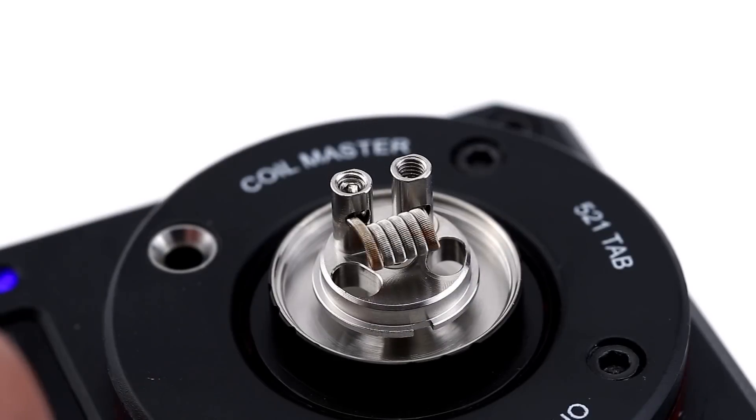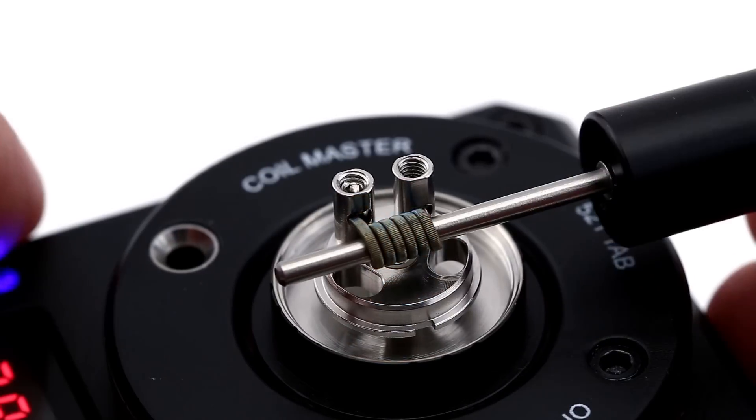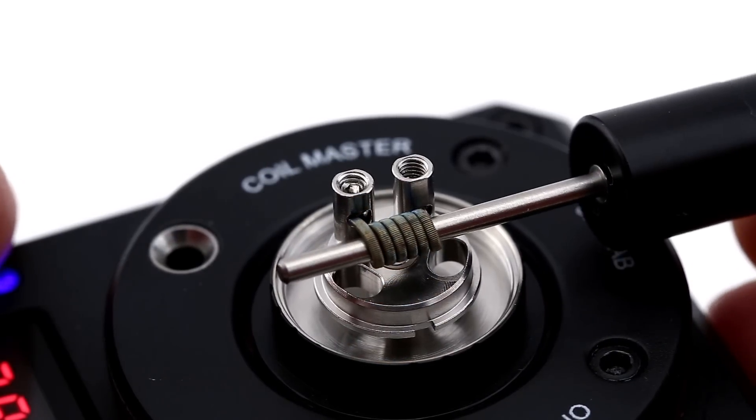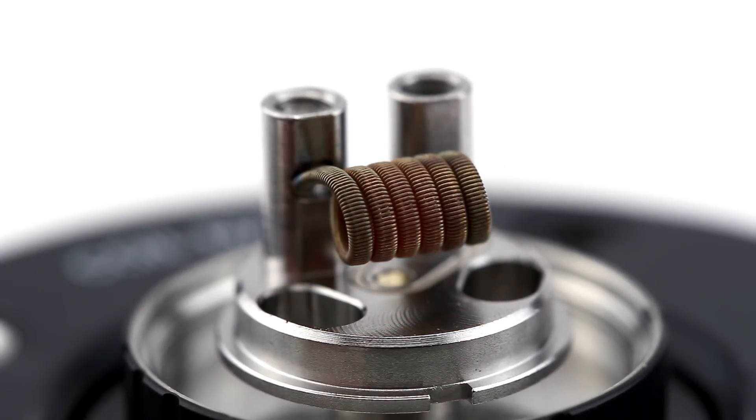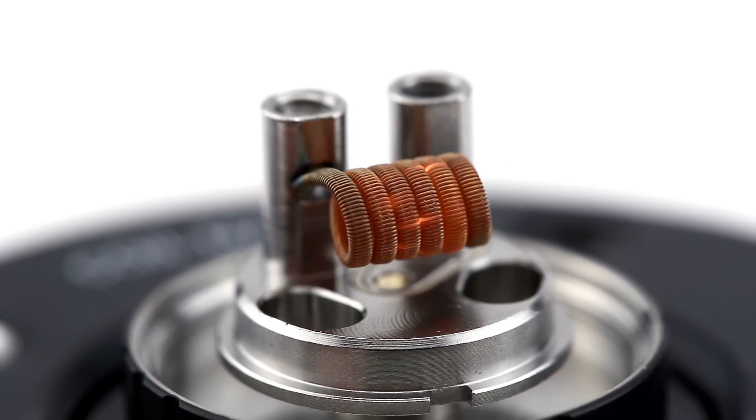Giving the coil a test fire, you can see the coil start to change color. Give it a few test pulses to get it primed before wicking. Then use a screwdriver to help align it. If the coil has some hot spots, you may want to use some ceramic tweezers to help tweak the coil a bit and get it glowing evenly.